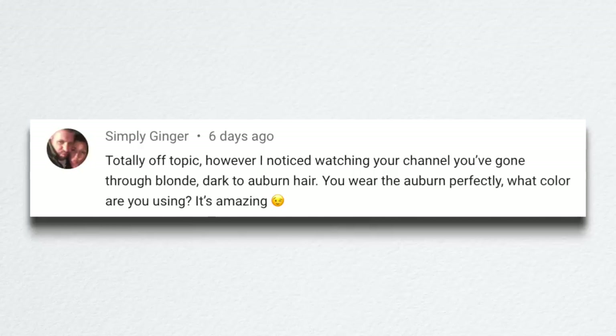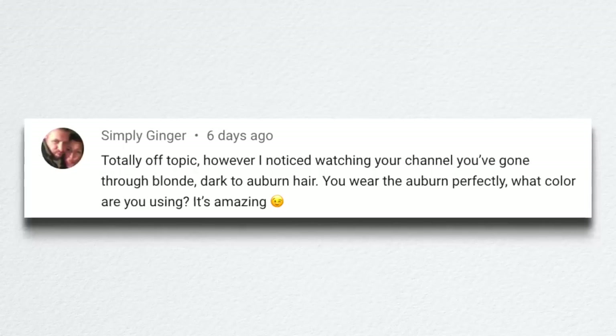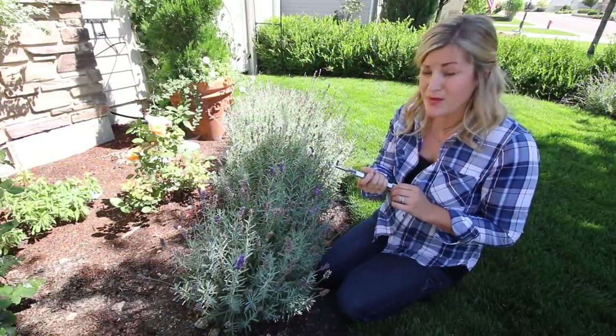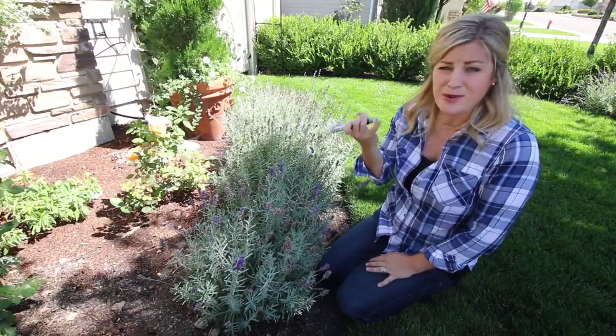Simply Ginger said she noticed watching the channel that I've gone through blonde, dark to auburn hair, and that I wear the auburn perfectly — what color am I using? I had a blonde phase which I kind of didn't like so much. My hair is naturally a little bit darker but the sun bleaches it out so bad and it usually ends up looking like a copper penny.